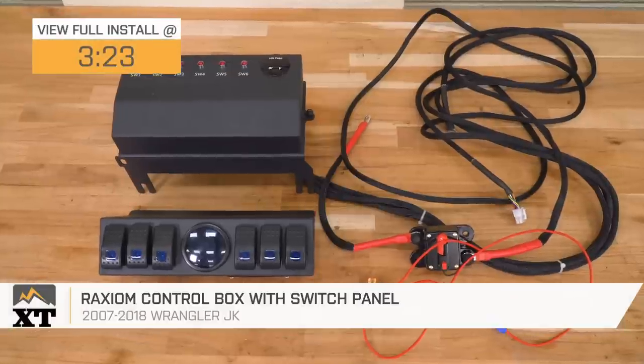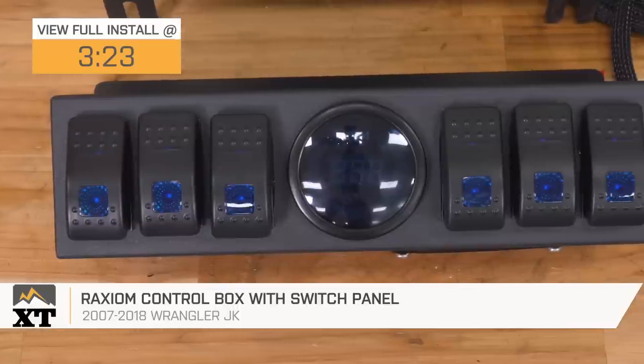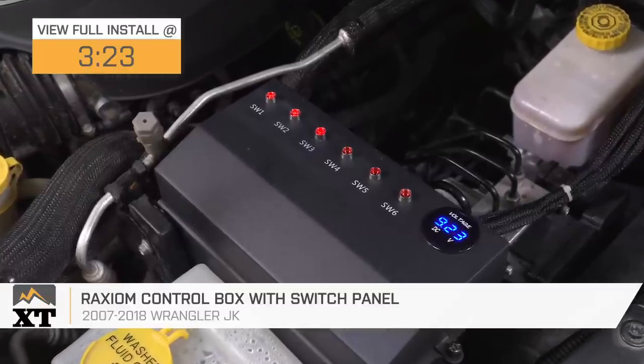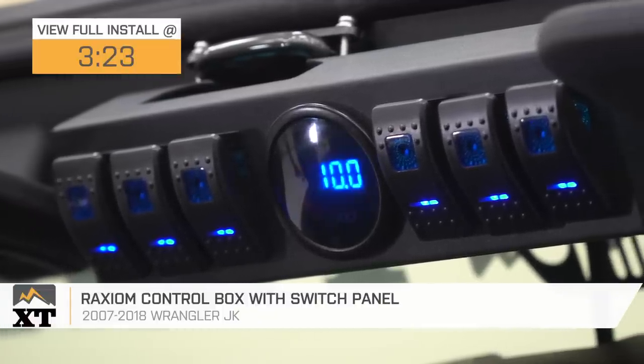Hey guys. So today we're checking out the Raxiom control box with the switch panel, fitting all 2007 to 2018 JK Wranglers. So if you have auxiliary lighting on your JK or any auxiliary accessories, or you're looking to add some, a control box — and this one in particular — is going to be a great choice to take a look into.